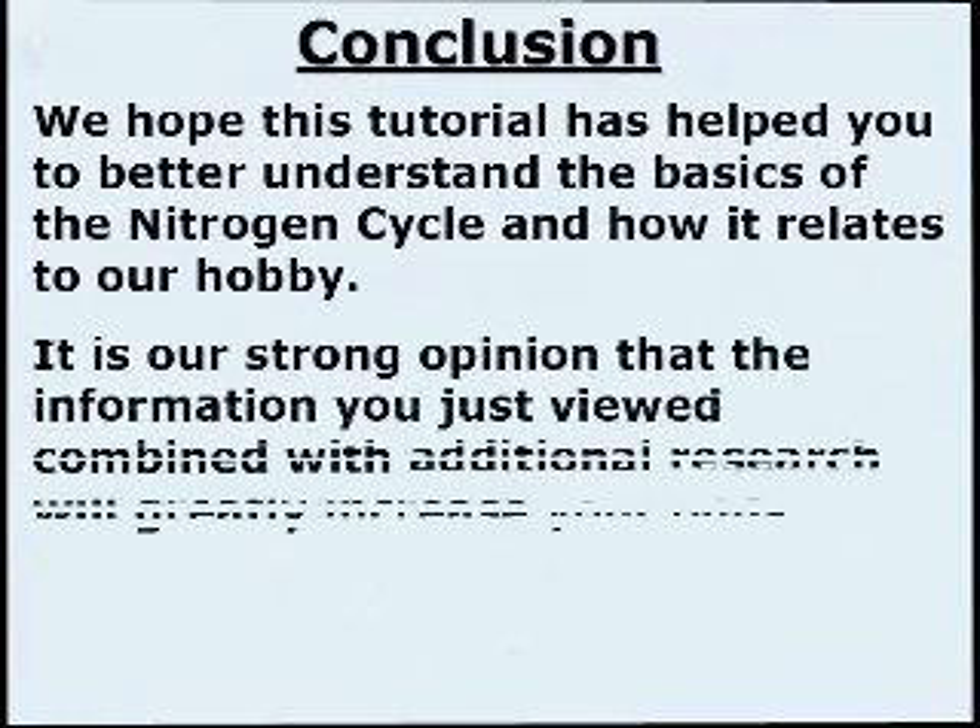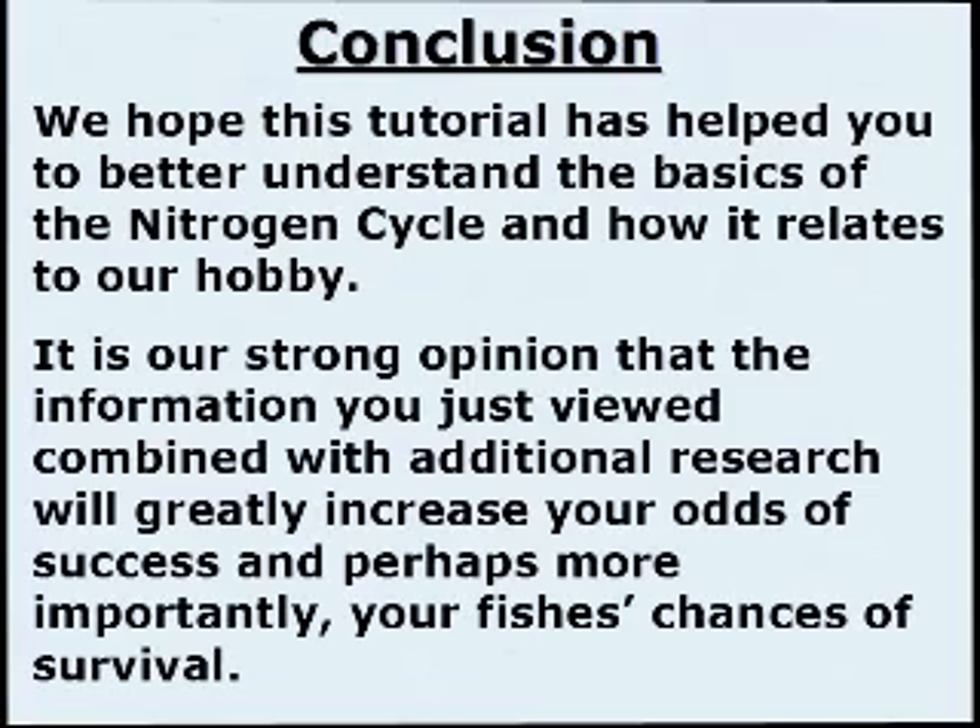In conclusion, we hope this tutorial has helped you to better understand the basics of the nitrogen cycle and how it relates to our hobby. It is our strong opinion that the information you just viewed, combined with additional research, will greatly increase your odds of success and, perhaps more importantly, your chances of survival.